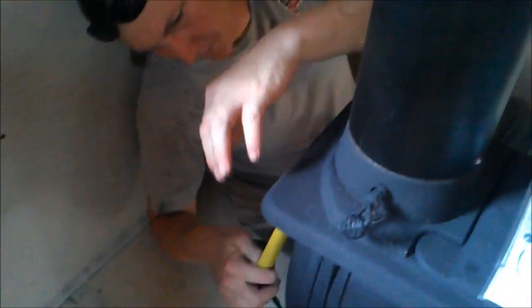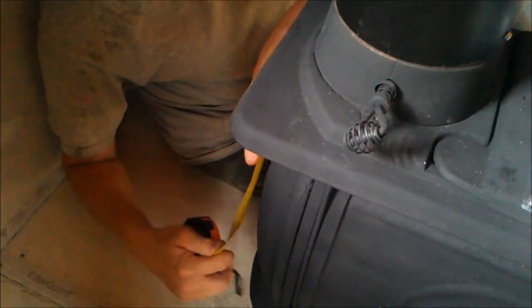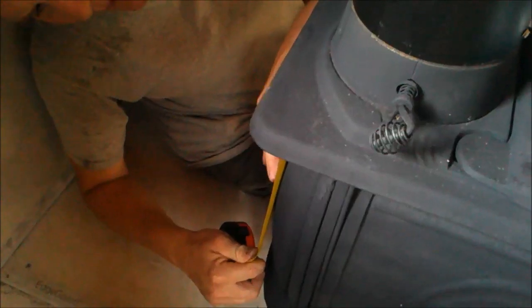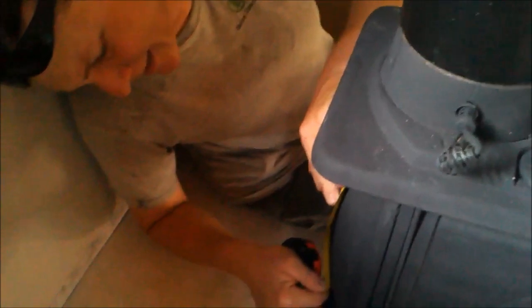Before I drill out the main thing, I want to check my full measurement. When I go to build the hot water jacket, I've got nine and three quarters from center to center. So I just got to remember nine and three quarters. It is hot on this thing, and that's got to be the center to center of the water jacket.